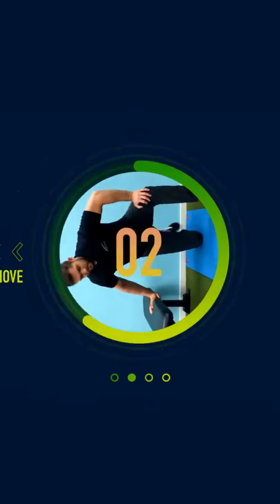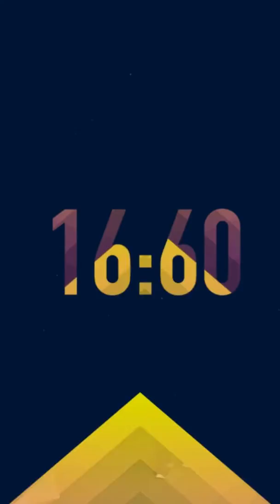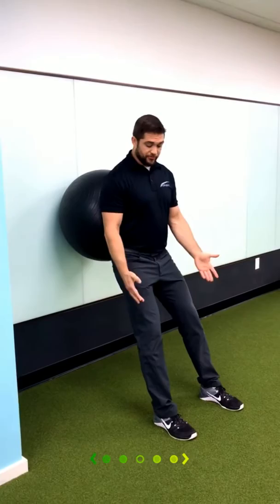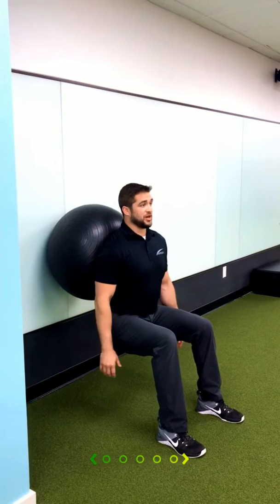Last but not least, we're going to work on especially the eccentric — the lowering phase of the squat — using a ball up against the wall. By doing this it can take a lot of the pressure off. Put the ball in your low back, bring your feet out — very important. Make sure your toes are pointing forward and not letting your knees go past your toes. Nice good posture, and go nice and slow on the way down. Hit about where you would sit on a chair, hold it for one second, then come back up.